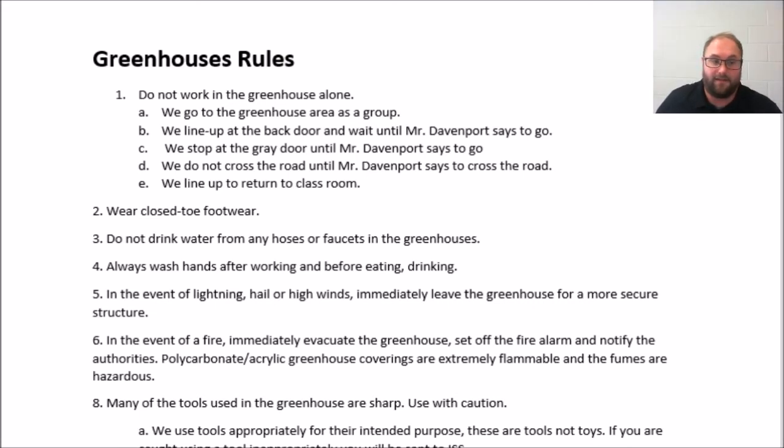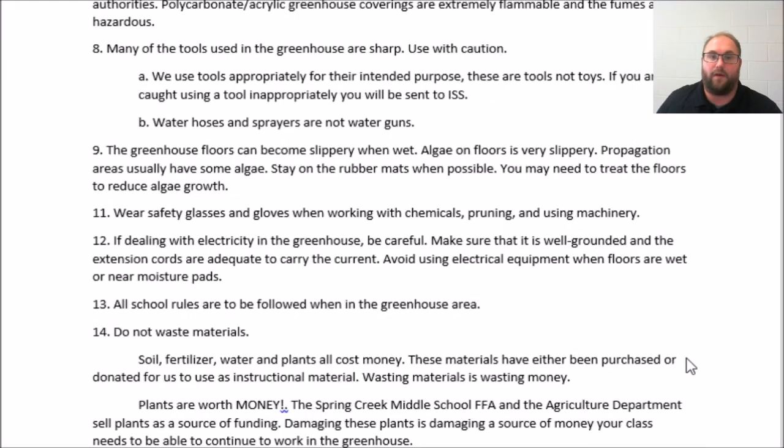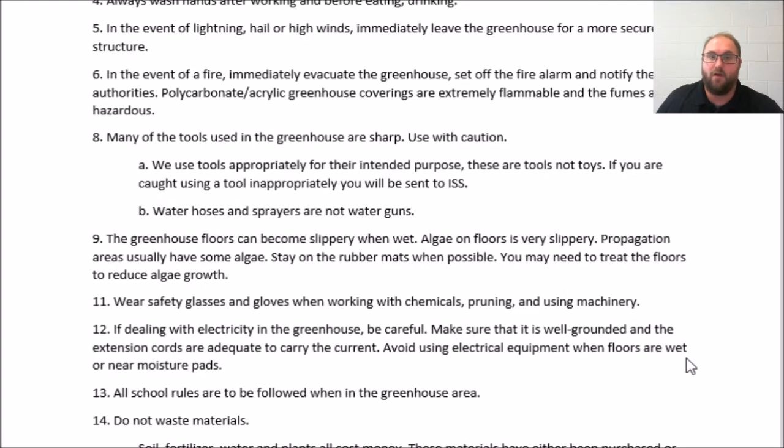Many of the tools we use in the greenhouse are sharp — these include garden hoes, shovels, and rakes. We have to make sure we are using these tools appropriately and with appropriate caution. Tools are not toys. If you're caught using a tool inappropriately, you will be removed from the greenhouse area — no questions asked. Water hoses and sprayers are not water guns. We use our tools appropriately.